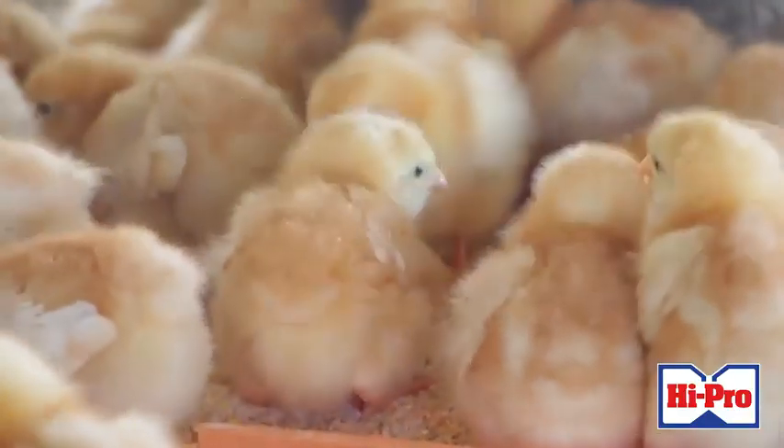Hello, I'm Mordecai Tollo, Field Operations Officer for Jamaica Eggs iPro, and I'm here to talk to you today about growing your day-old layer chicks.